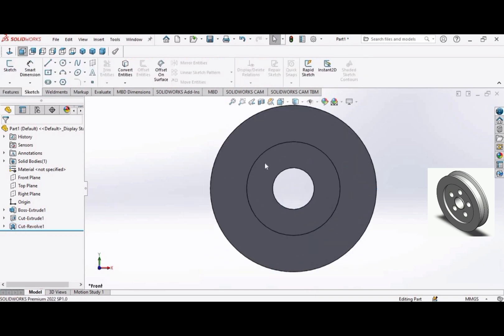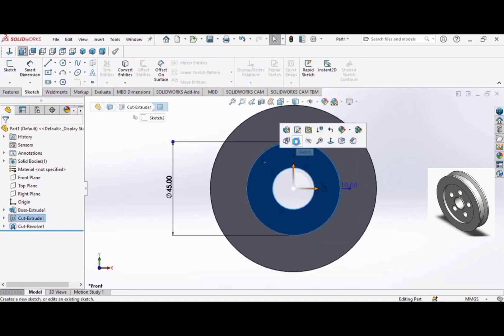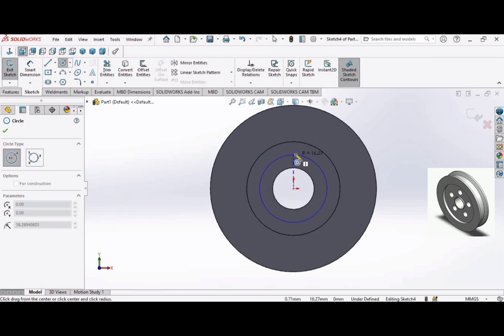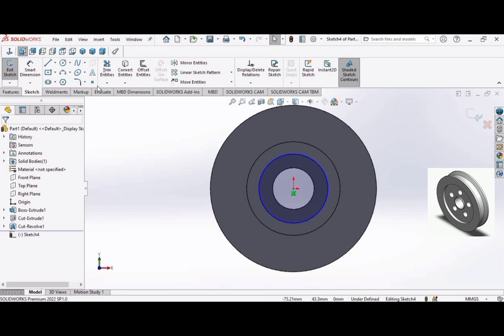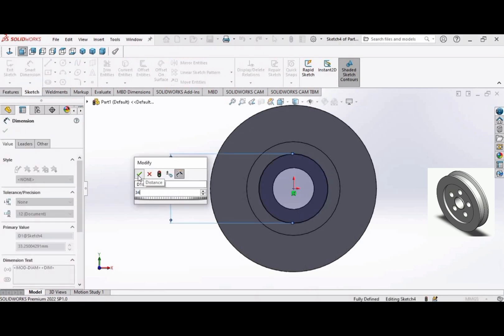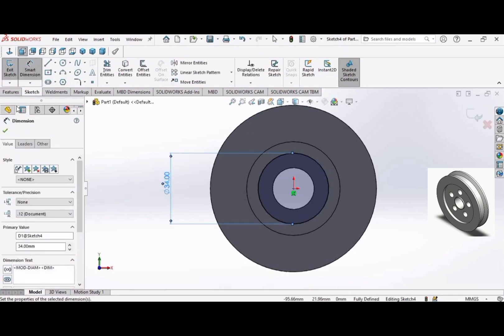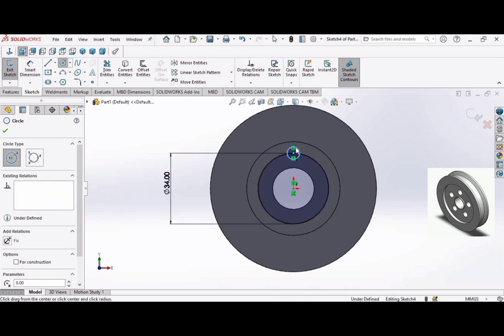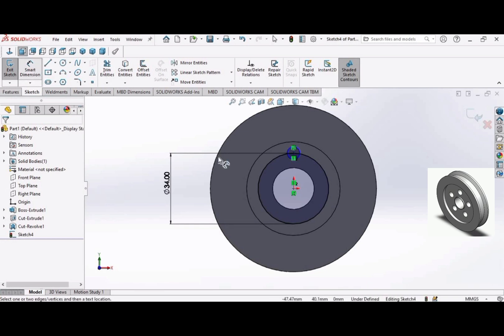Select this face and open a Sketch, then make a circle. Apply Smart Dimension and make the diameter 34 millimeters. Then select Circle again and make the diameter 6 millimeters.